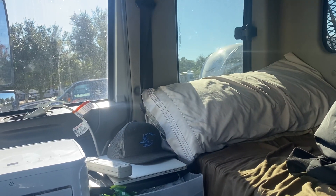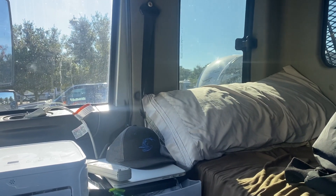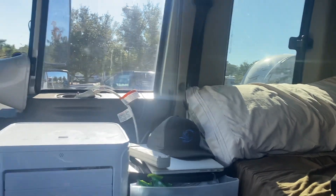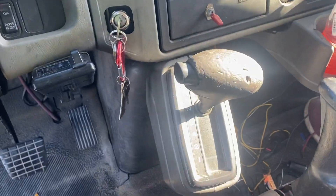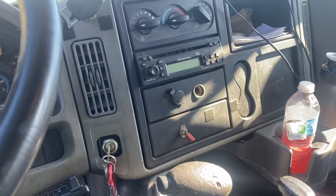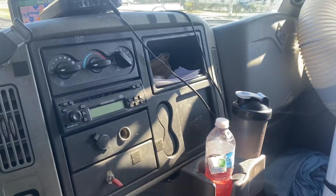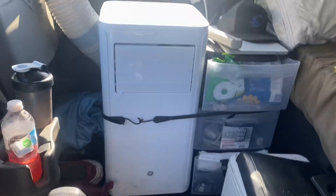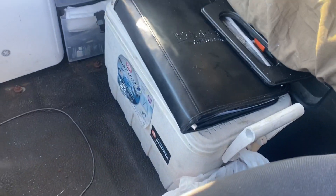That window right there pops open — that's where I bring the cord in. The window's closed right now but the cord's still in; doesn't look bad, works functionally. Got a brake box and parking brake — everything is just standard inside the truck, minus the removed seat. We've got our cooler right there.